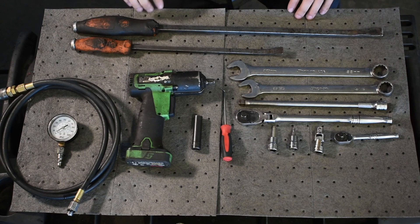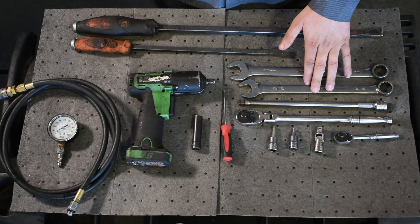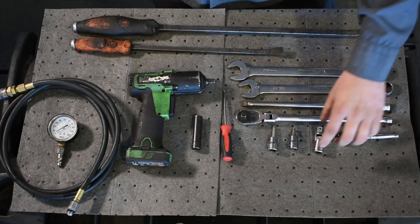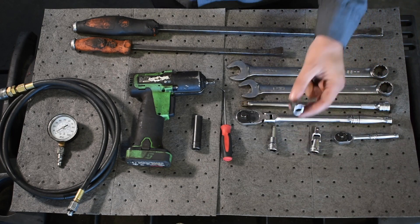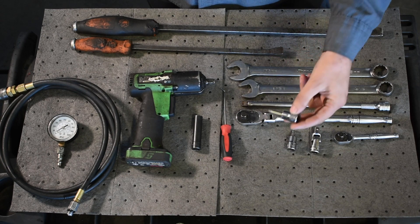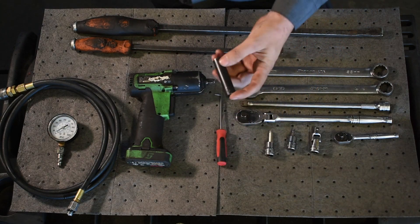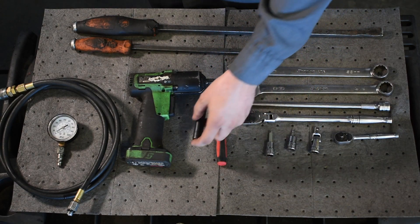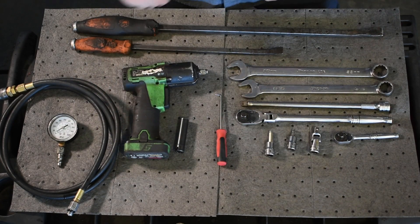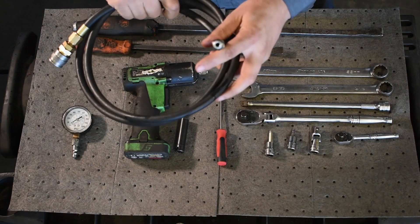A few of the things you're going to need: a couple of different size pry bars, a 22mm wrench, a 13-16 wrench, a 3/8 drive extension, ratchet, 3/8 swivel, T27 Torx bit, 6mm Allen, a pick with a sharp 90-degree on it, a 7/16 or 11mm deep socket, a tool to take off the intercooler pipes, and a fuel pressure gauge with the right fitting for the 6-liter.